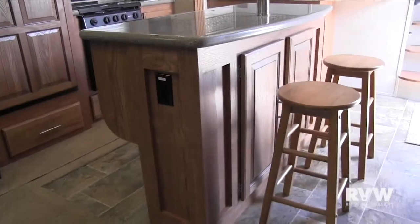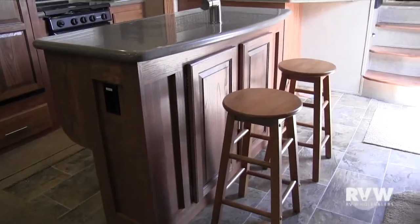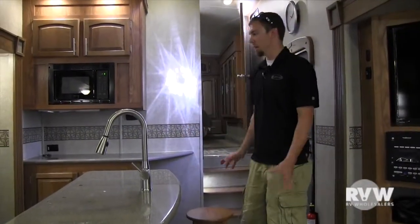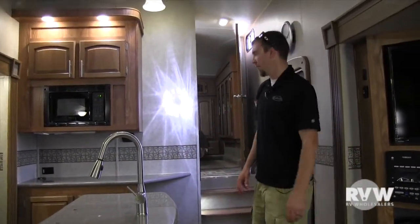On this side, you get more storage underneath the island. You also get two barstools — if your children or grandkids want to sit here and eat breakfast, they can do that and be out of the way, with still room over there as well.